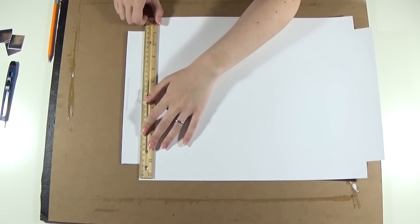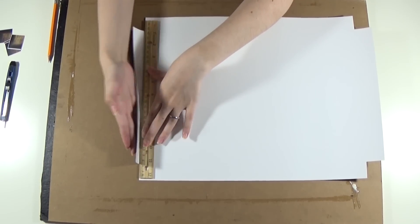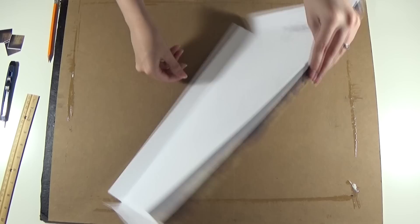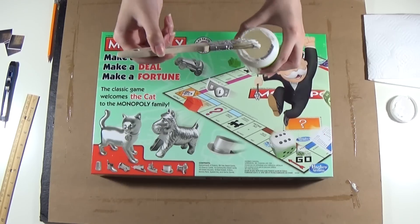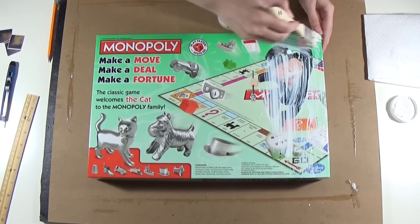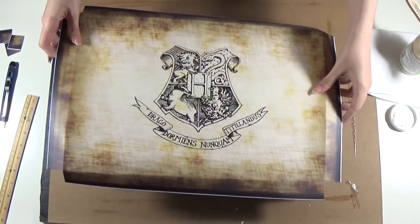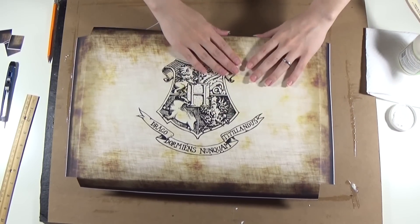Place the ruler on the lines and use it to gently fold the sides. Apply a layer of Mod Podge to the box — don't forget the sides. Then carefully place the print and make sure all the sides are also glued.